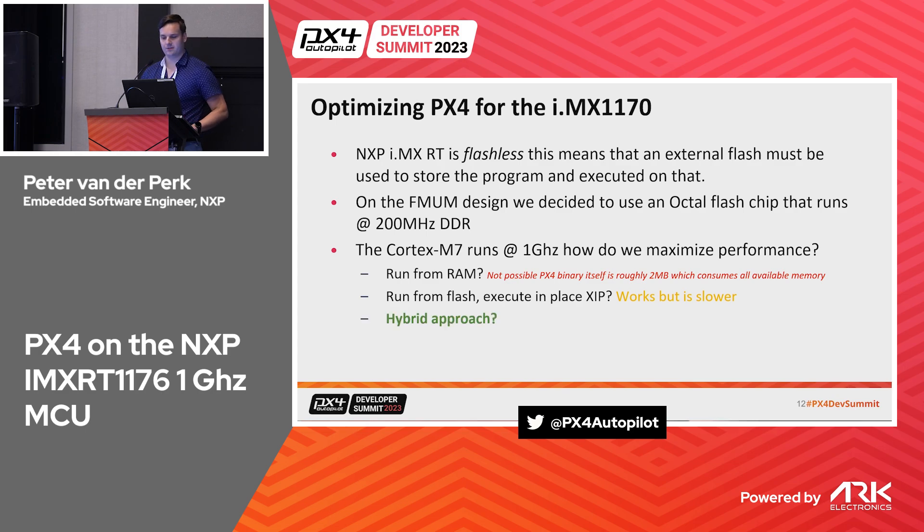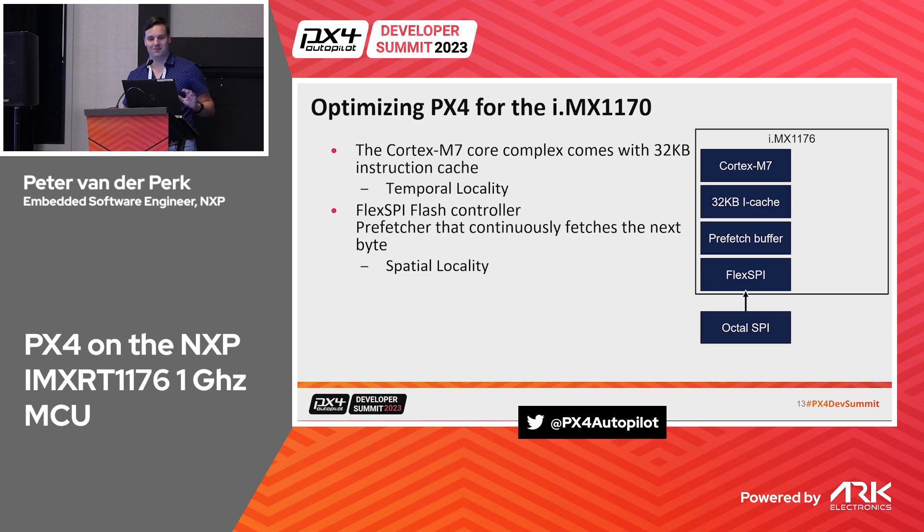The answer is a hybrid approach. The Cortex-M7 has a cache providing temporal locality: if you just executed a function, it may still be in cache so you don't have to re-fetch from flash. The flash controller also has a pre-fetcher for spatial locality: if you're executing instruction two, it already fetches instruction three. These features already help execution performance significantly.